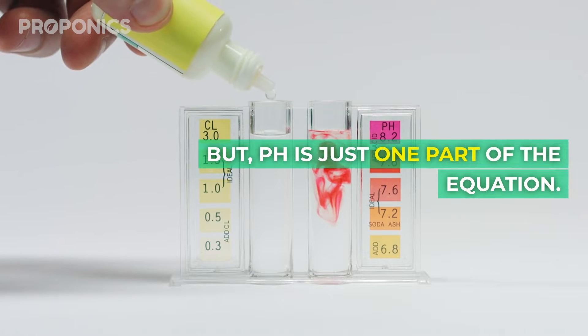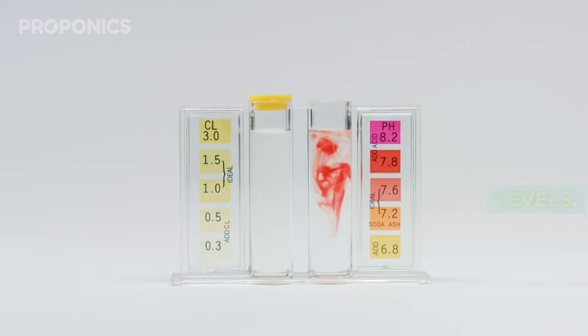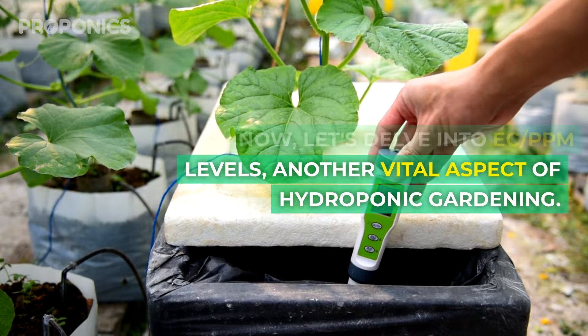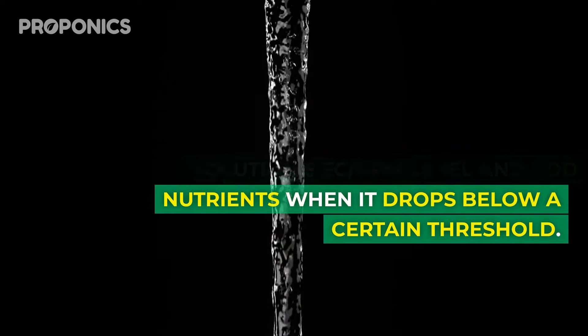pH is just one part of the equation. You also need to keep an eye on your nutrient solution's EC PPM levels. Let's delve into EC PPM levels, another vital aspect of hydroponic gardening. You'll want to keep a close watch on your nutrient solution's EC PPM level and add nutrients when it drops below a certain threshold.